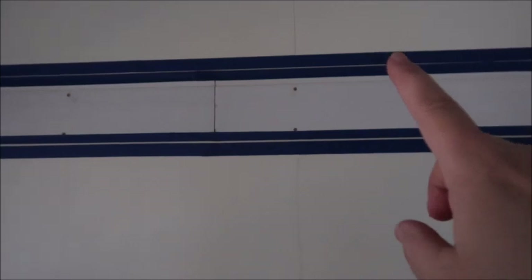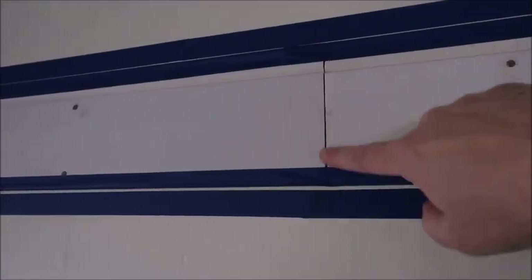That way I can hopefully keep kind of a continuous line there and get it done. Once I put the caulk up, I have to take the blue tape off and then come back around and caulk this seam too. But other than that, it should be a fairly simple process.